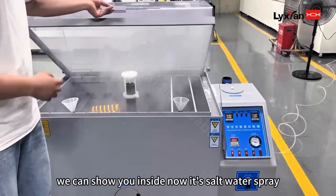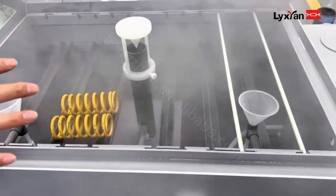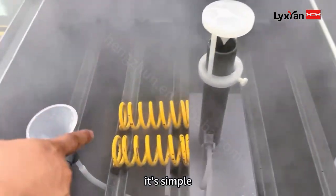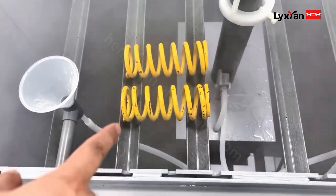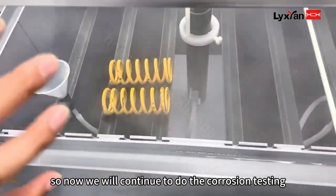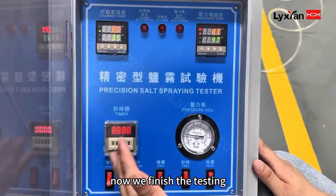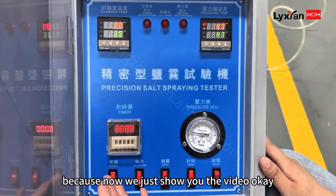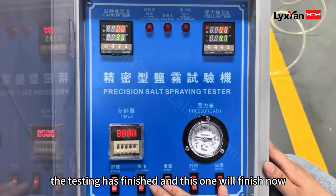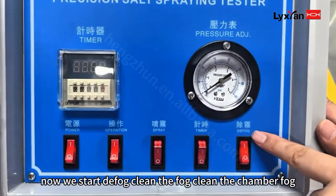I can show the inside. Now there is salt water spray active inside. We will continue to run the corrosion testing for 100 hours. Now once testing is finished, this cycle will complete.